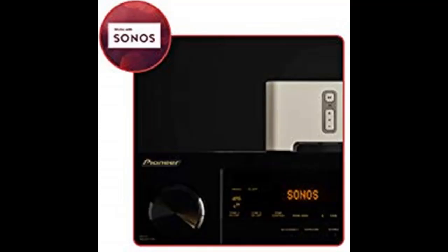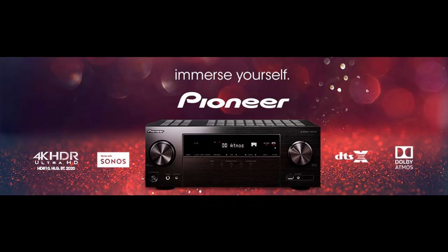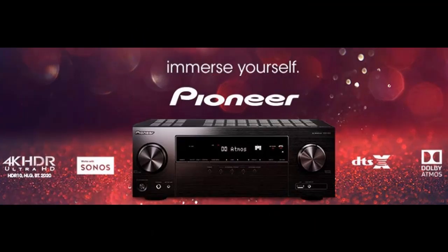Stream songs from compatible devices with the built-in Bluetooth wireless technology. The VSX-934 features A2DP and AVRCP profiles, with support for SBC and AAC codecs. With the wake-on-play function, the AV receiver automatically wakes up and switches input when a Bluetooth source starts playing.